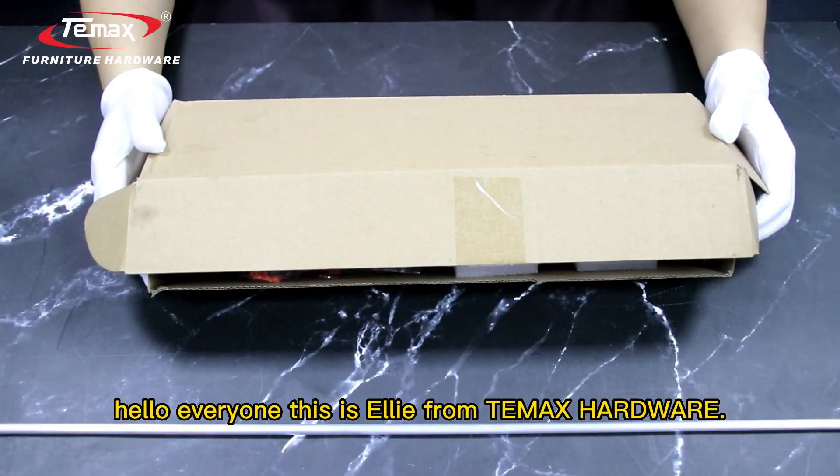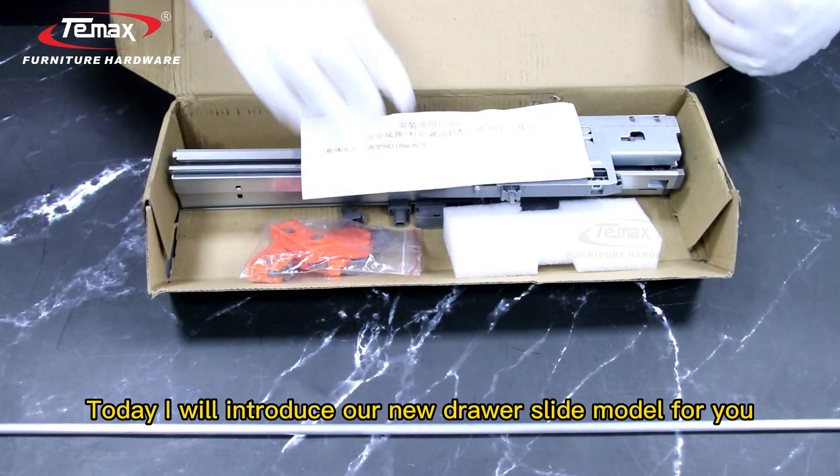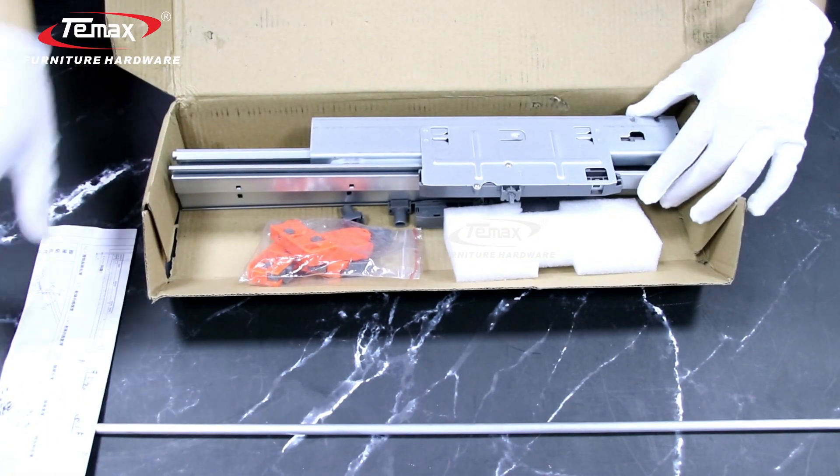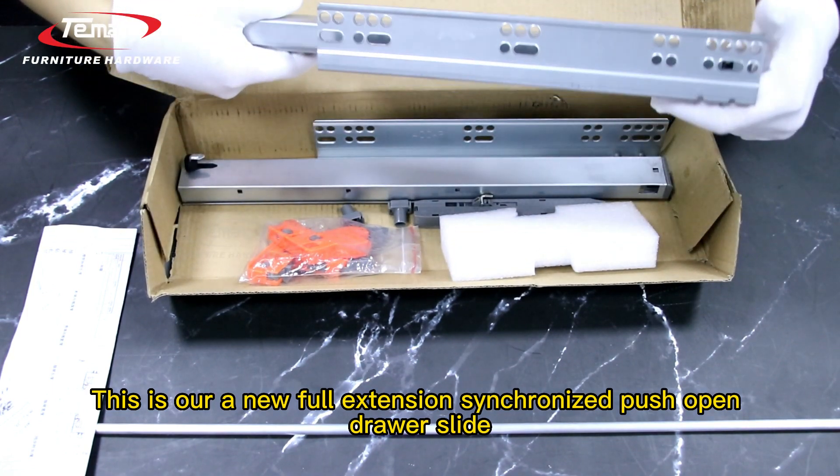Hello everyone, this is Ali from TMAX Hotwell. Today I will introduce our new drawer slide model for you. This is our new full extension synchronized push-open drawer slide.